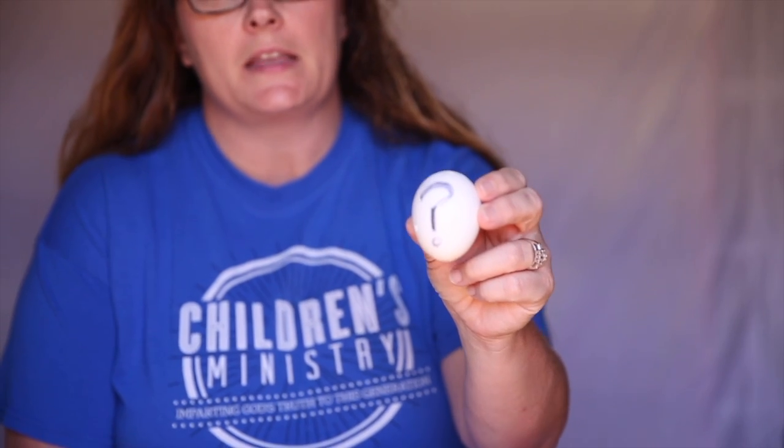We have to trust in God with all of our questions and worries. Sometimes our questions don't make sense — for instance, it doesn't make sense when a loved one gets sick, or when a friend has to move away, or even when we have to shelter in place and we can't go to school and we can't go to church. But God says in Matthew 17:20...